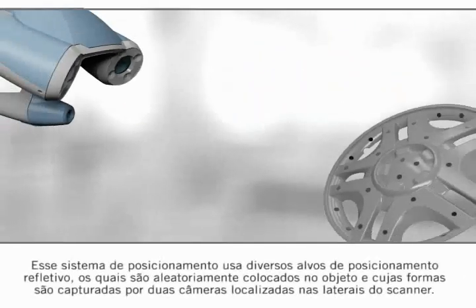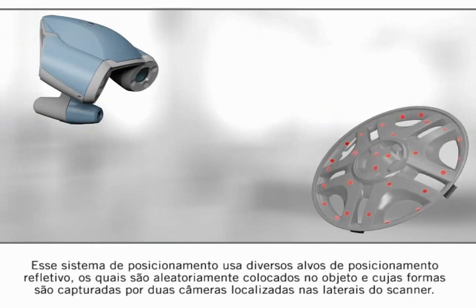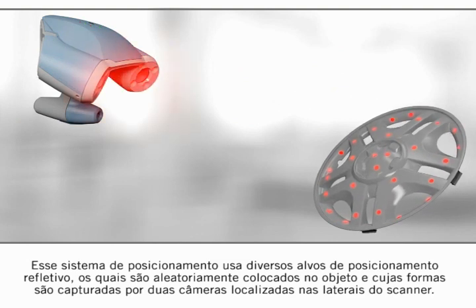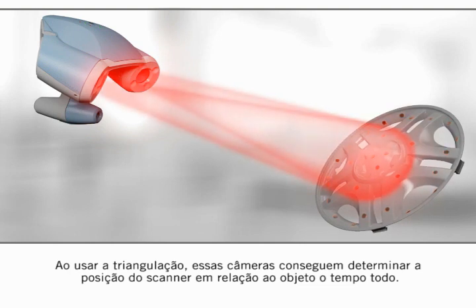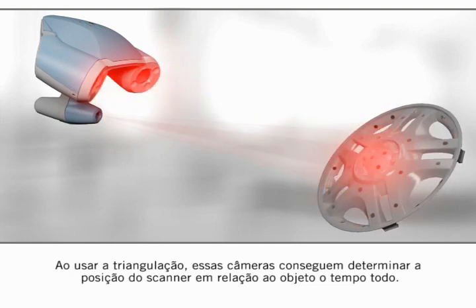This positioning system uses multiple retroreflective positioning targets that are randomly placed on the object and whose patterns are captured by two cameras located on the sides of the scanner. Using triangulation, these cameras can determine the position of the scanner in relation to the object at all times.